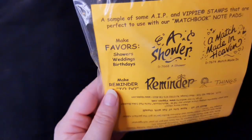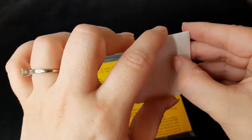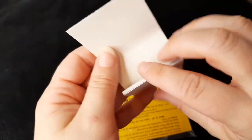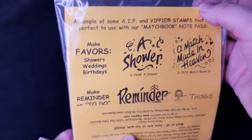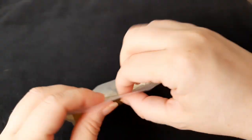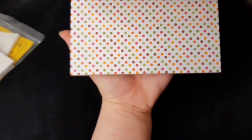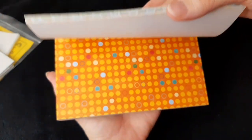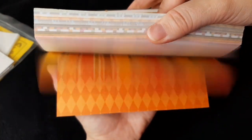So we have here, this is a sample kit. They're little — it says matchbook notepad. So it looks like a matchbook, and then it's got paper inside. It looks like they wanted you to order them with personalization on them. So we got those. And we've got matte paper. That's really cool. I'll probably keep that.